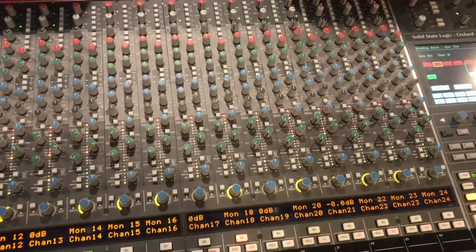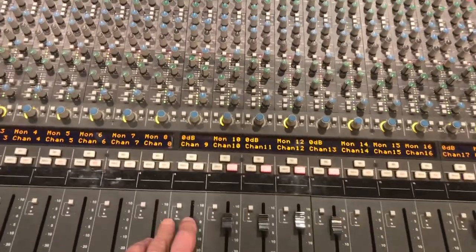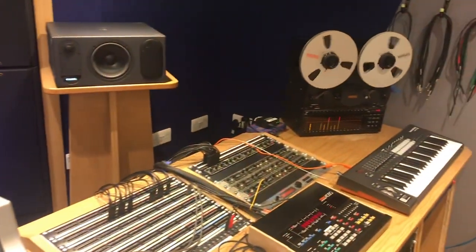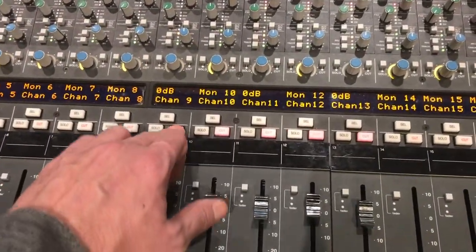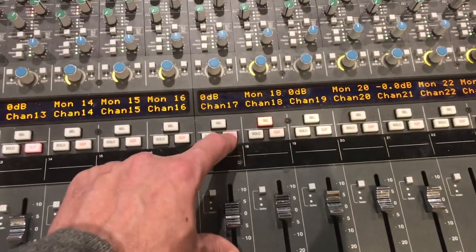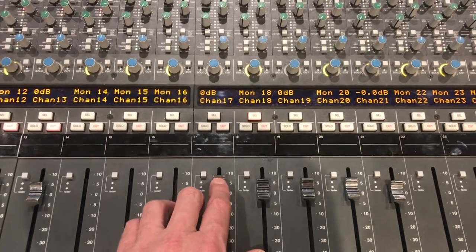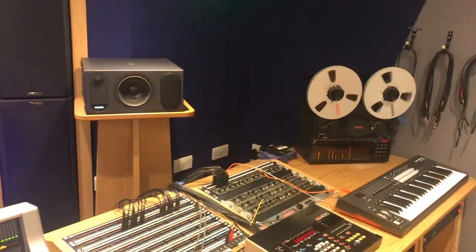So what I'm going to do now is I'm going to mute the drums from tape and I'm just going to bring the drums back in from the computer. Then turn the computer off and bring the drums back off tape. Lovely.